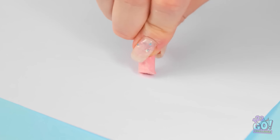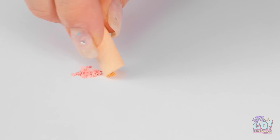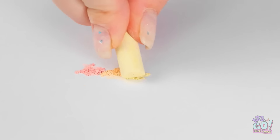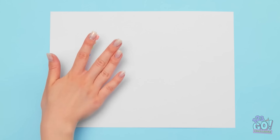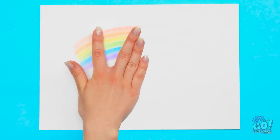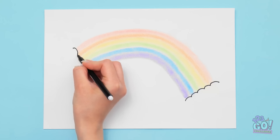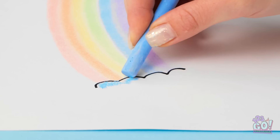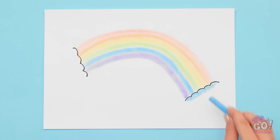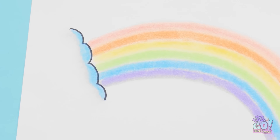Then I'll do the same with different colors. I'll keep the piles of chalk dust close together — it's like a mini rainbow. Now I'll place my finger onto it and drag it across the paper in an arc. Now I'll add a cloud at either end. I'll need some blue chalk — I'll use it to color the edge of the clouds. I don't need a lot. I'll smudge it with my finger — it just gives a nice effect. That's it!